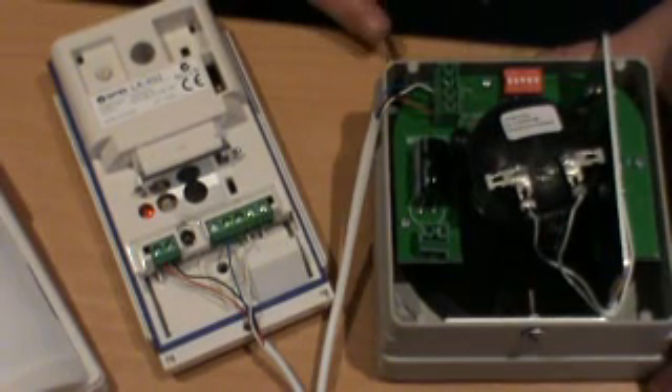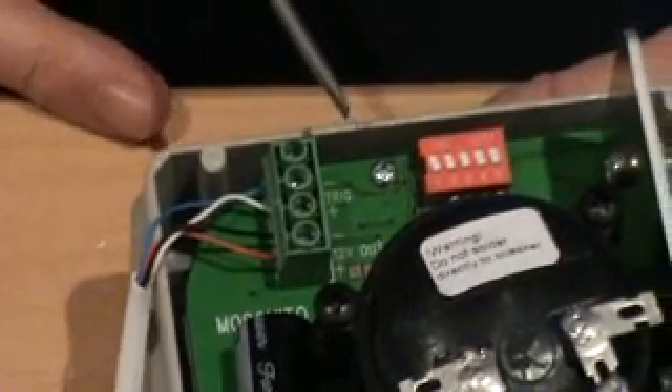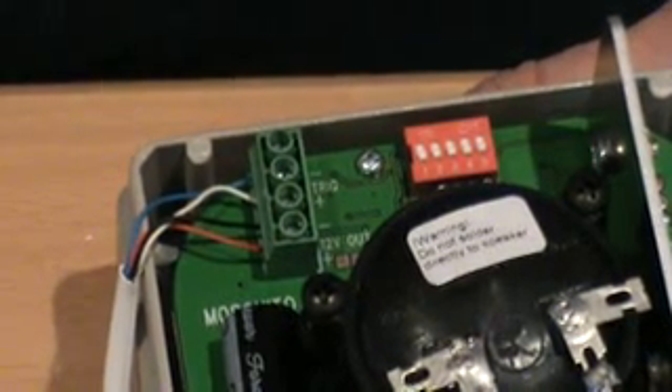By altering the position of switch number one, you can set it so that the MOSQUITO will run for a duration of either one minute, or depending on the switch position, five minutes every time the passive infrared detector is triggered. Thank you.